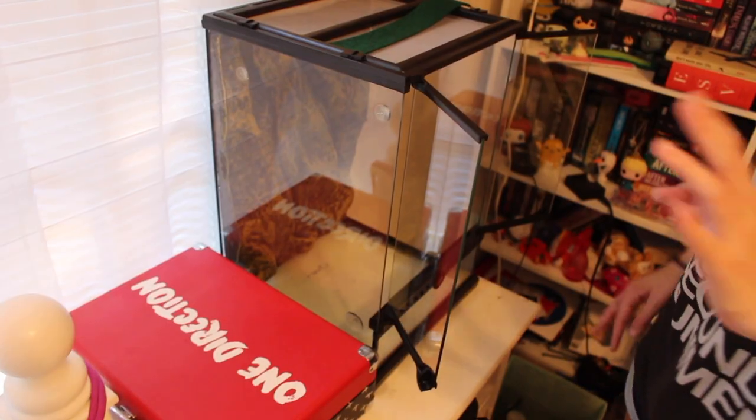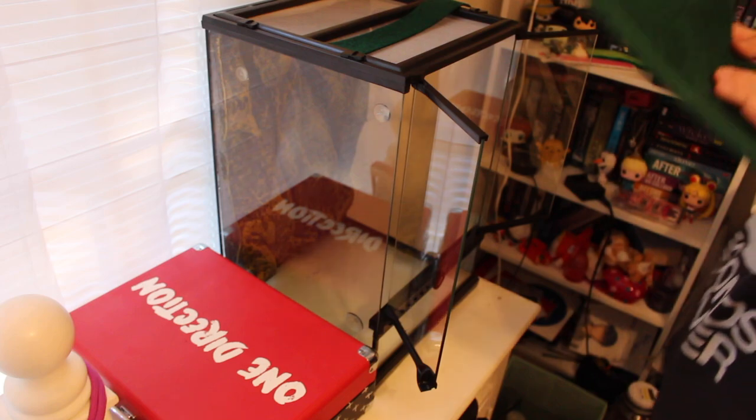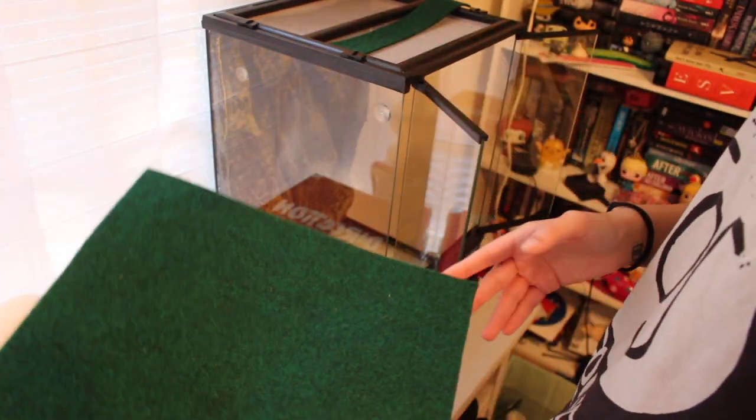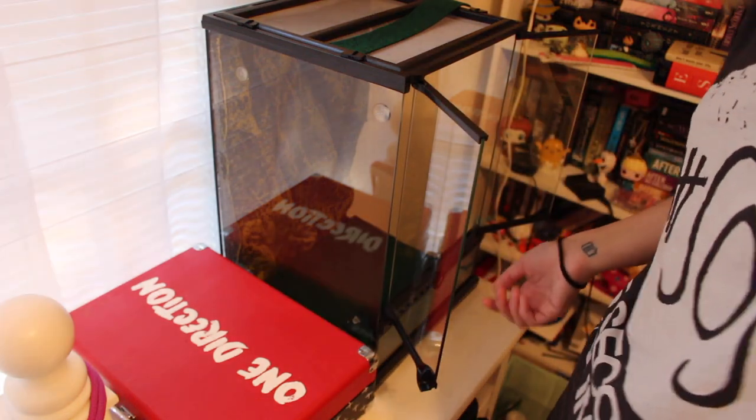Now after cleaning everything out, I have two pieces of eco carpet that I use. So while the other one's drying, I just put the new one in. Then I'm just going to start placing everything back inside.